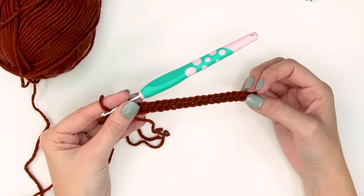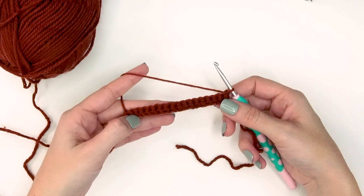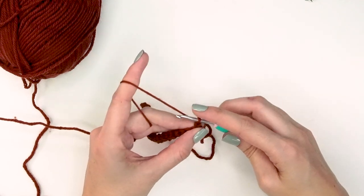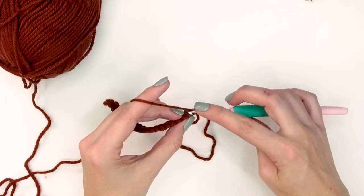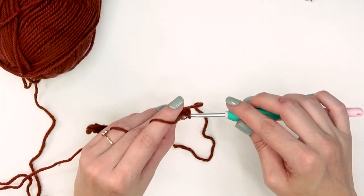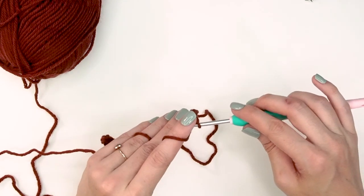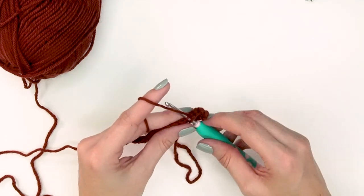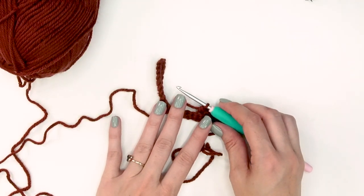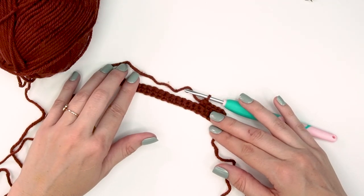We will be single crocheting a total of 20 stitches for row one. After completing row one, turn and do row two — which is what we'll repeat for the ribbing. Chain one, then work in the back loops only for all remaining ribbing rows: single crochet in the back loop only for 20 stitches, turn, and keep repeating. For the small adult size on camera, we will do this until we have a total of 72 rows.